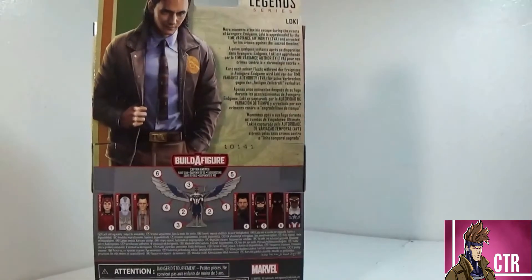On the back: 'Mere moments after his escape during the events of Avengers: Endgame, Loki is apprehended by the Time Variance Authority, the TVA, and arrested for his crimes against the sacred timeline.' Like I said before, if you have not watched the first or second episode by the time you watch this, check it out — it is good.